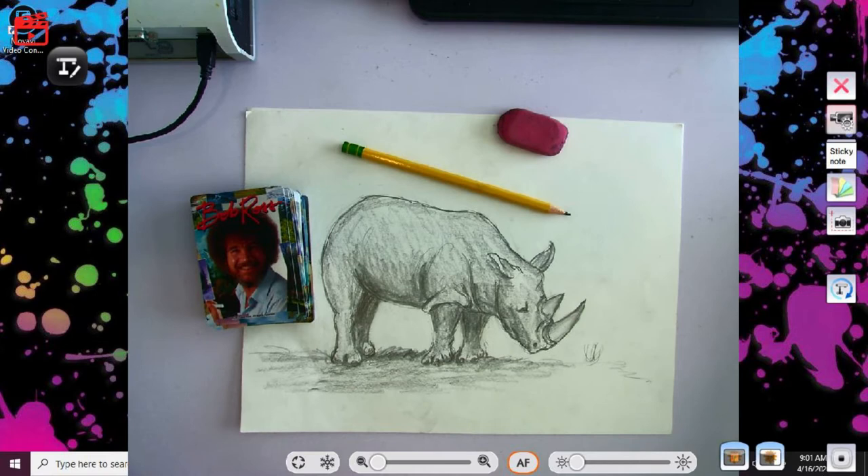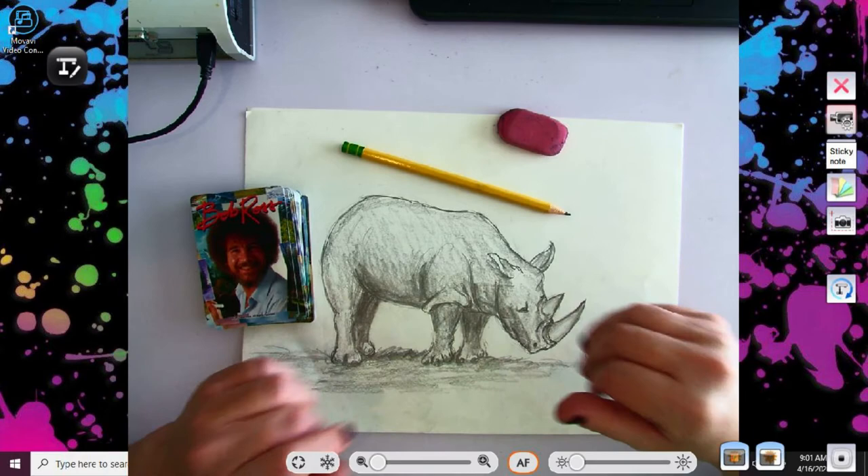Hello boys and girls, this is Miss Burkholz here from her home in Murfreesboro. Today we're going to be drawing the rhino. The rhino is definitely on the top 50 endangered species list. It's a little more difficult to draw, but it's a great example of some texture and value, so I thought it would be good for us to draw that today.